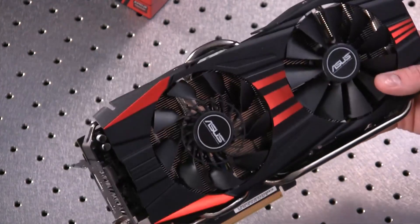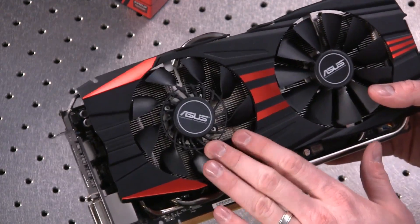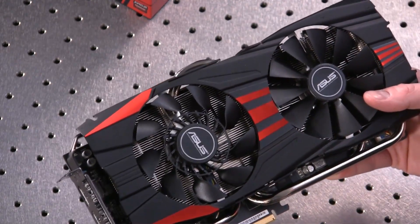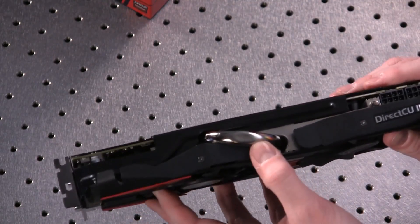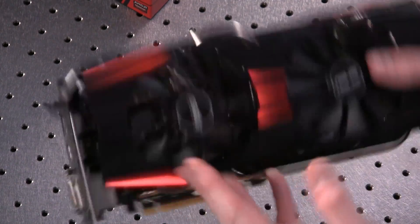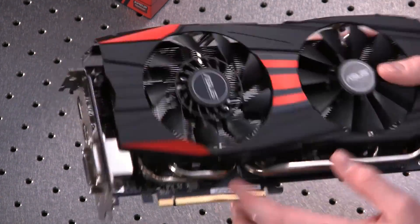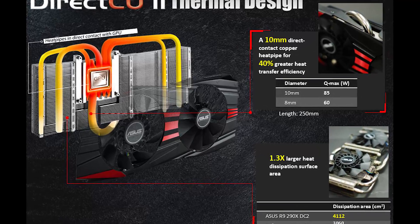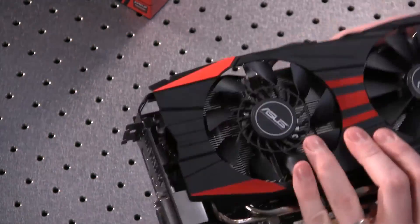What you're looking at here are two fans — this is the ASUS CoolTech fan technology, which they claim improves airflow while keeping noise low, and in our testing that was definitely the case. Up top you have one enormous 10mm heat pipe, and on the bottom four more heat pipes, all of which draw heat from the GPU out to the various fins of the heat sink, which you can see poking through right there.